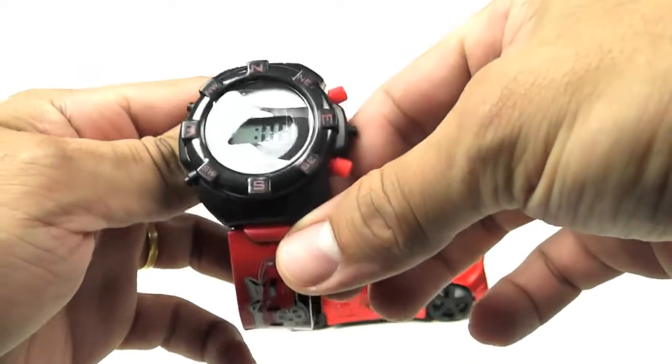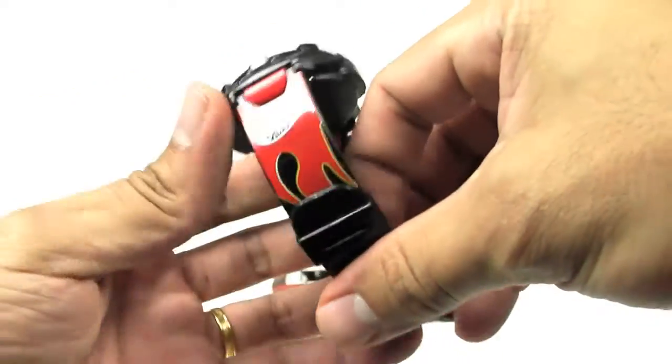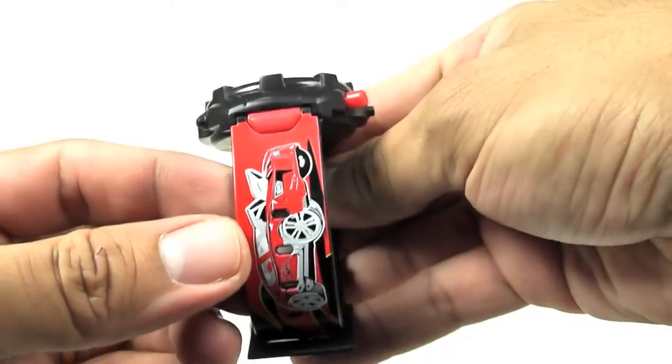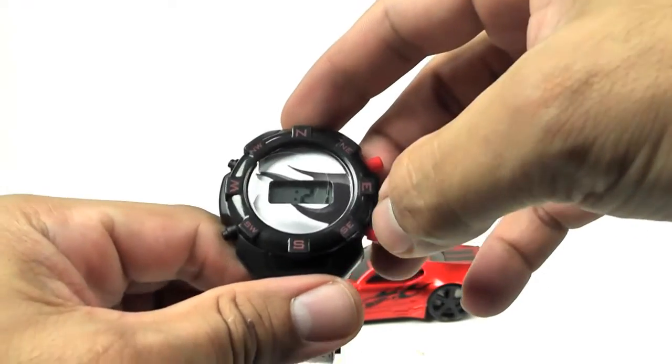Here is the digital watch. It's pretty cool — Hot Wheels!